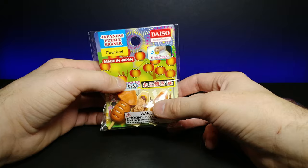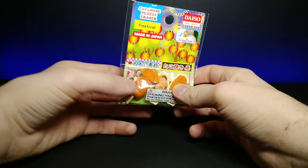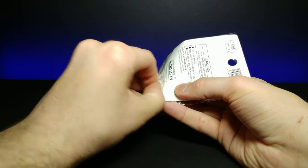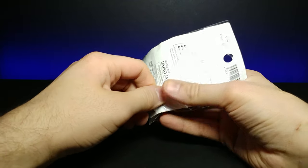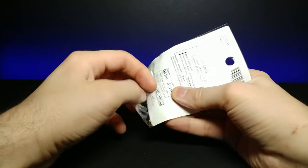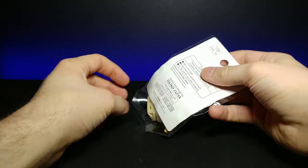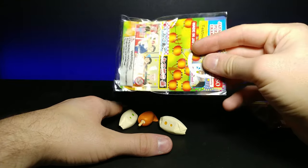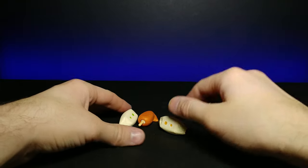Let's go ahead and unpackage these. A subscriber let me know — which is kind of funny — that you can actually open these via the pull tab at the bottom and they just slide right out. All those times I was using dangerous sharp objects when I just needed to peel it off.